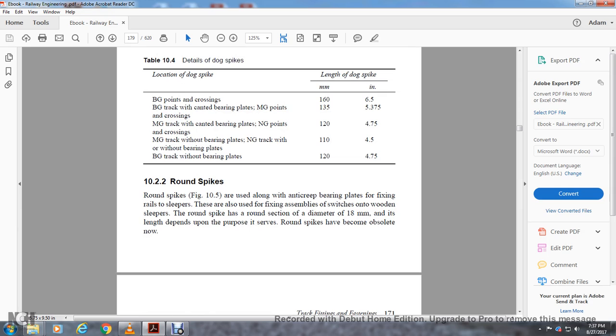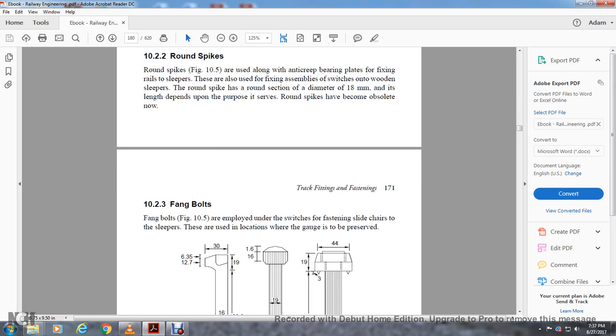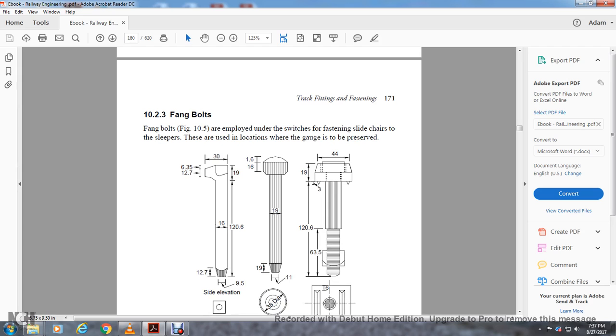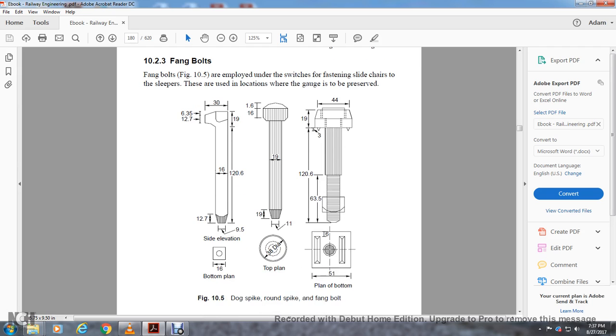Round spikes are also used for anti-creep bearing plates and for fixing ramps to the sleeper. They are also used for fixing switches onto wood sleepers. The round spike has a round section of diameter 8mm. Round spikes are considered obsolete now. Section 10-2-3: fang bolts are employed with the switch and sliding chairs on sleepers; they are also used where guard rails are provided.